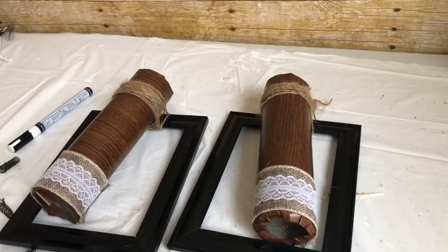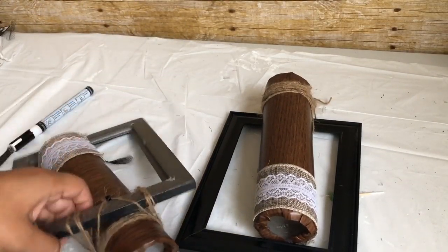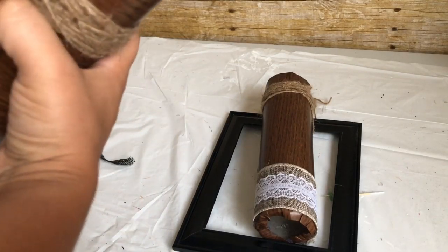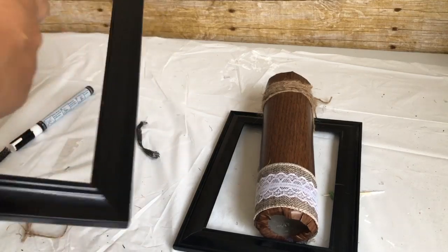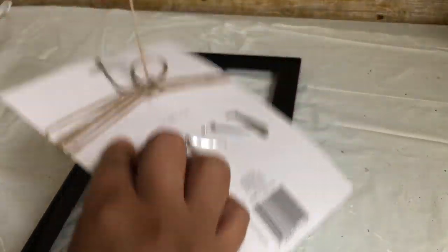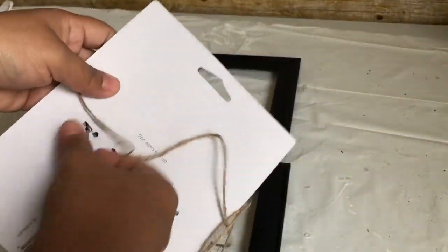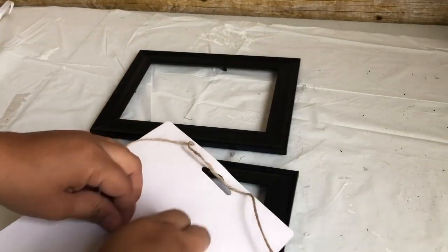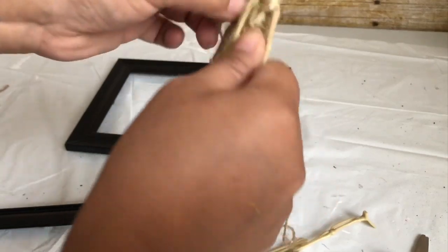For my next DIY, I'm going to reuse these picture frames — I used these as sconces in a previous DIY video during springtime. I just took off the flowers and removed the candle jar. These are five by seven picture frames from Dollar Tree. I'm also going to use this skeleton garland — I got these at Dollar General, but I believe Dollar Tree carries them too.